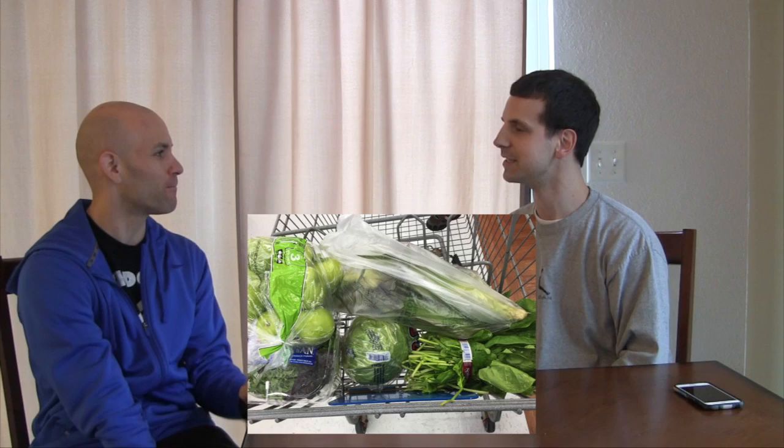I just started the cleanse yesterday. I eat really, really bad. I have a family, two kids, I teach — it's a busy lifestyle, and I just like processed, convenient, crappy food. But you know, convenience is kind of an excuse. He sent me a picture of his fridge this morning, and honestly, if you think about it, it's not that much harder to eat healthy.